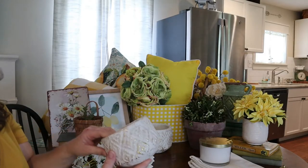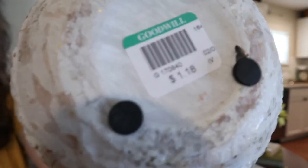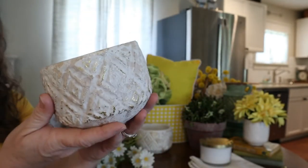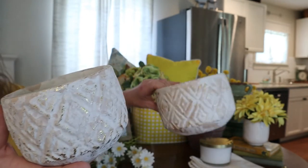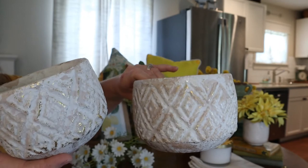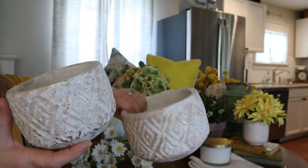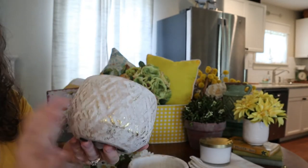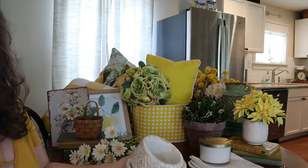Now you guys saw these in a previous video. These were from Goodwill, $1.18. I was really excited to find them, but I wasn't quite sure where I would put them since I didn't have a lot of yellow at the time. I think these were my jumping-off point — I just really love the summery look of them. They're heavy and really good pots. So I think this is where the idea for wanting yellow came in. I got those at Goodwill for $1.18 each.